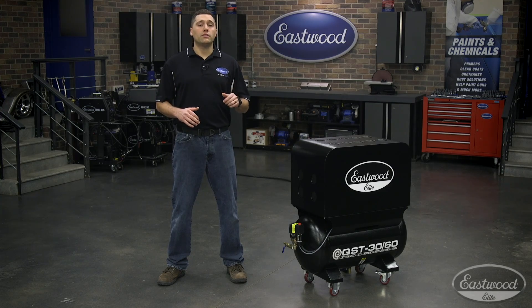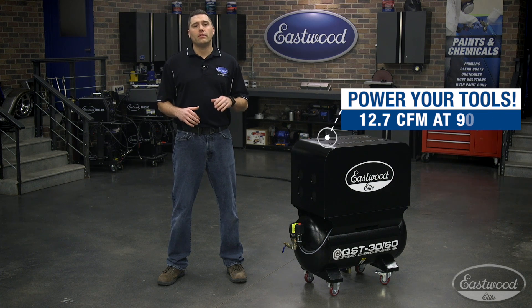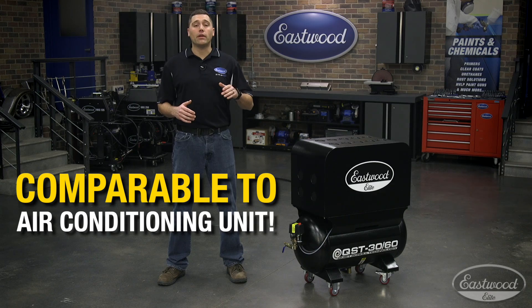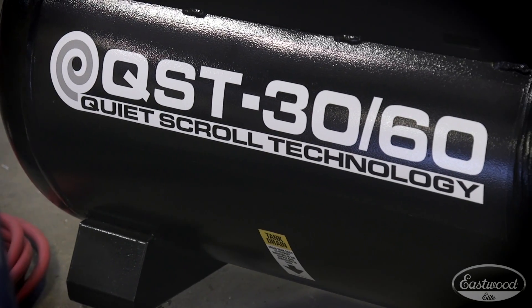Scroll compressor technology allows us to bring you a unit which produces 12.7 CFM at 90 PSI, yet only measures in at 63 decibels. That's as quiet as normal conversation levels or about the same as a home air conditioning unit. You can easily see how we came up with the QST, also known as Quiet Scroll Technology.